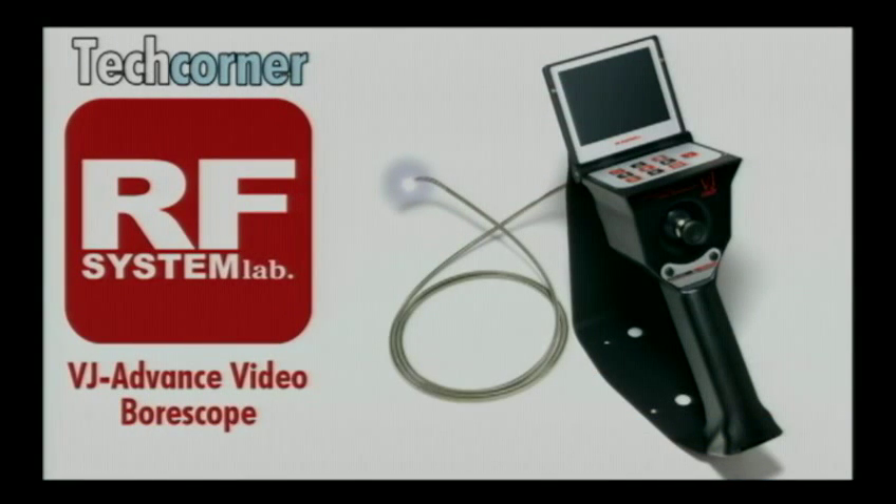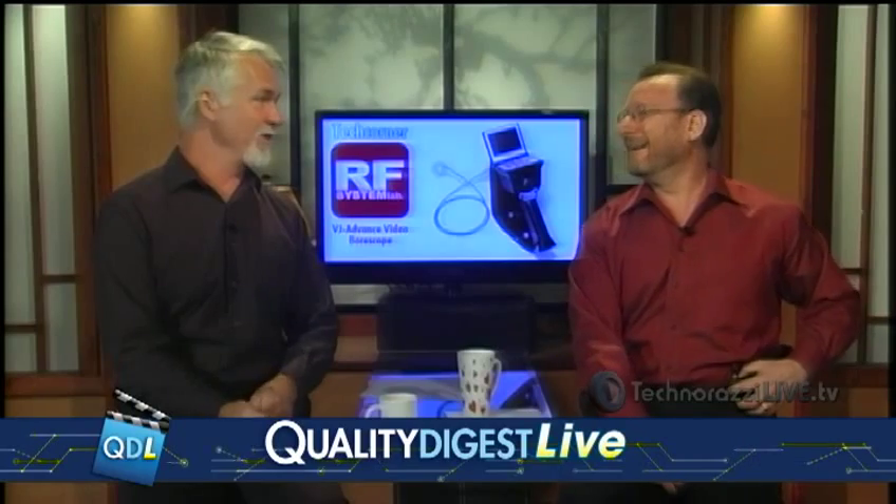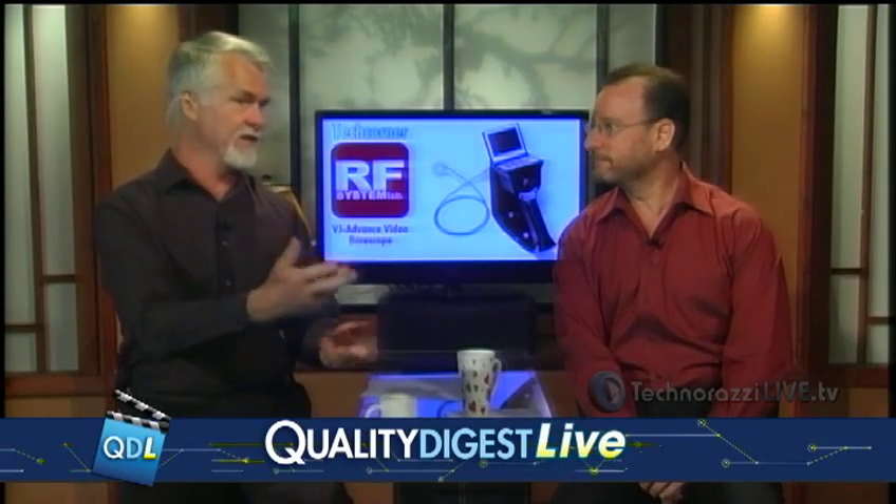Well, there you have it — the VJ ADV Video Scope from RF System Lab. Another great tech corner there from Dirk. Thank you to RF System Lab for sending that along. And Dirk, I think what you said was that it was lightweight — yes, it was. I've used borescopes before, and the thing that was really crazy is this thing doesn't weigh anything. And you know, that's important. Very often you'll have a setting to set it down, but sometimes depending where you're at, you need to be holding these with your finger on a trigger and all that. It's just nice any weight you can take off. Yeah, every pound counts. Good stuff there. Thank you, RF System Lab for sending that along.